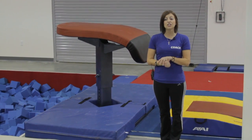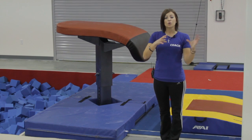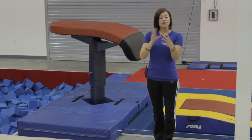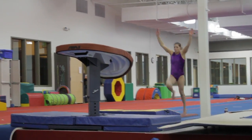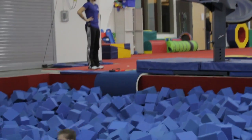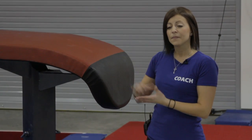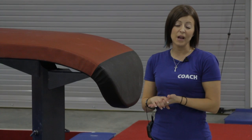Another thing you want to look at is making sure that the coaches understand progression in a skill. When teaching a skill, you either need to spot the gymnast through the skill and help them learn the proper form and landing positions, or you need to make sure that the matting is available and progress through the skill. That's another way to make sure that the facility properly uses safety techniques.